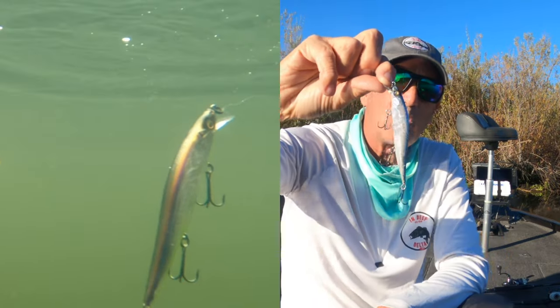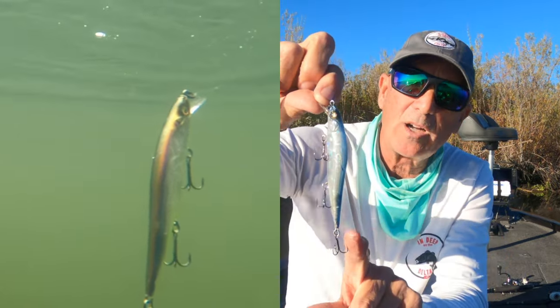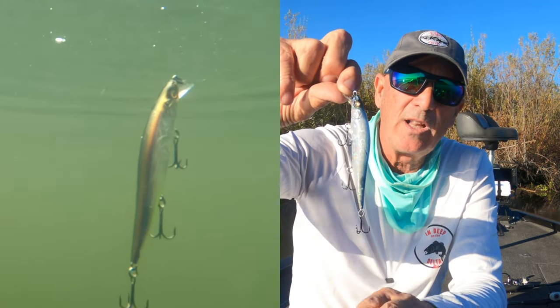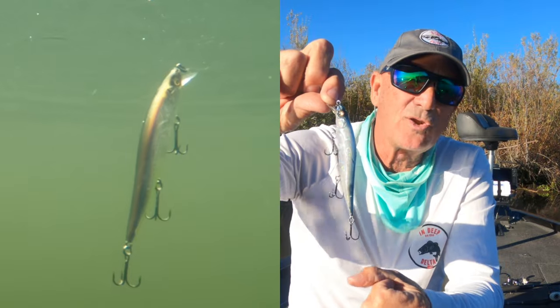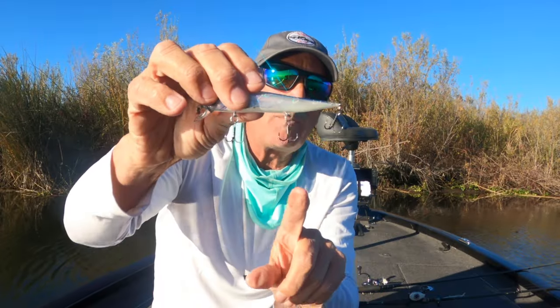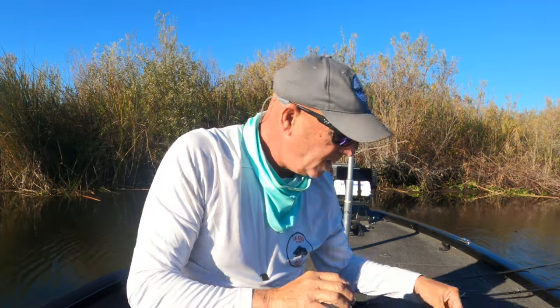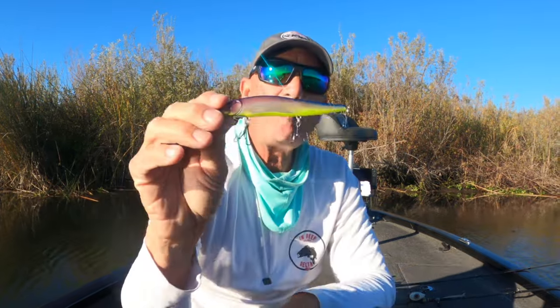The problem is when this bait hits the water with the weights back in the tail, it sits just like this — and to me, this is a dead duck. We'll have some underwater video of this playing when I talk about it. This is a dead duck: it doesn't move, it's very unnatural, and it's just not something that attracts fish.